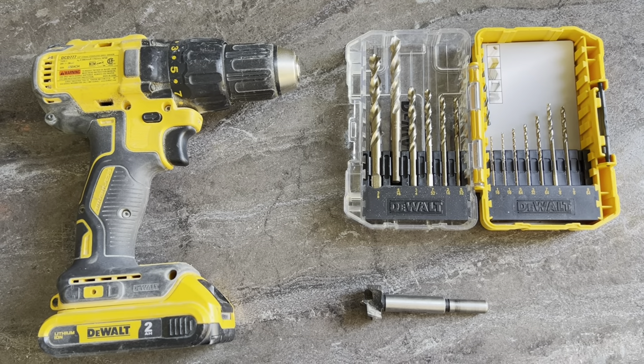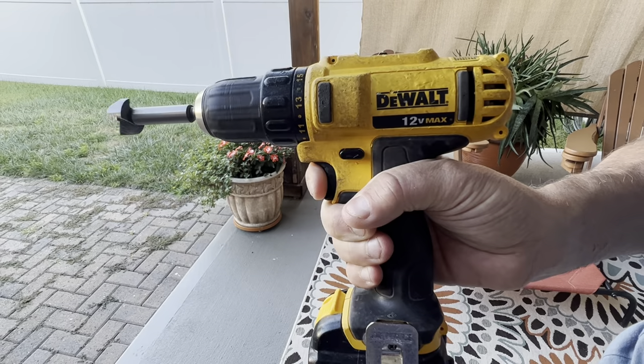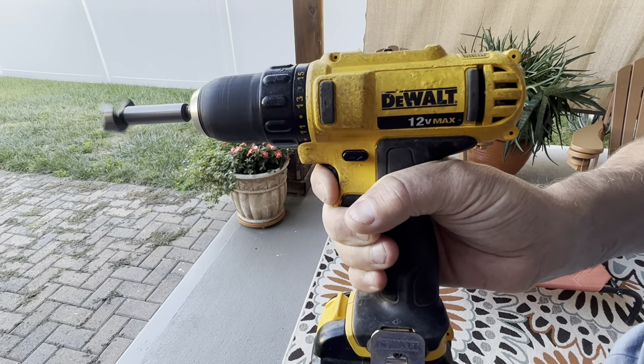For tools we needed a drill, a drill bit, and a one inch Forstner bit. And because safety first, we also used a clamp and some safety goggles.